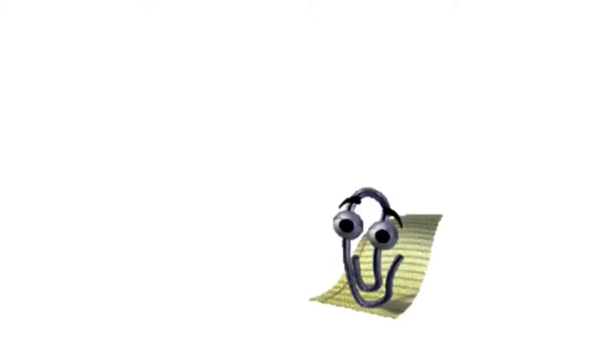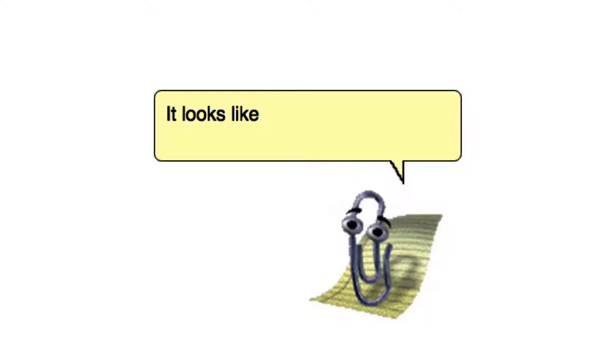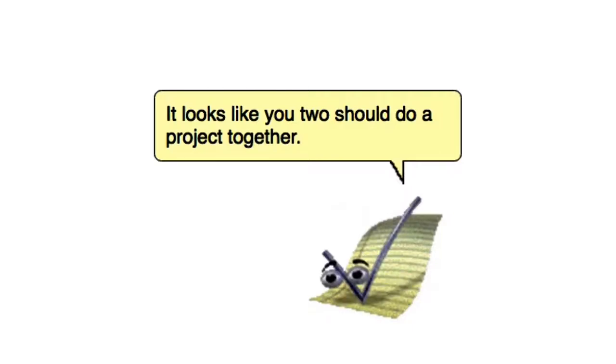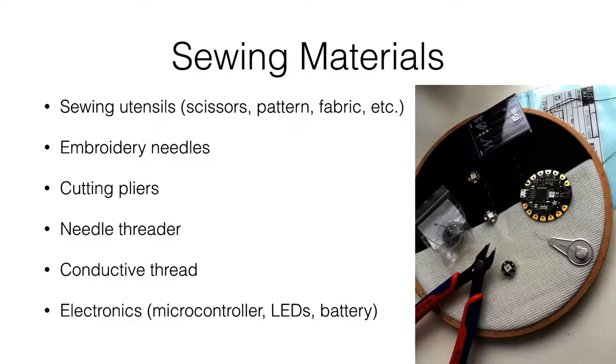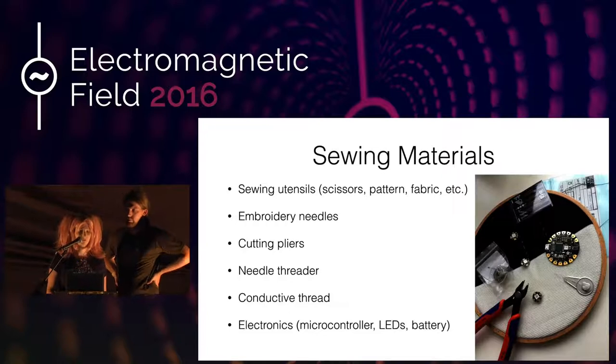So, what do you need for sewing? You need your standard sewing utensils like scissors, a pattern, fabric, et cetera. Make sure you choose a fabric that's appropriate for your project — if you want to make a dress, you should choose something stretchy. I recommend for sewing with conductive thread, which you need for the LEDs to connect, to use embroidery needles and multiple needle threaders, because they break easily. The conductive thread is more like wire and splices easily and is not easily threaded by hand. You'll need cutting pliers for that, not regular scissors.